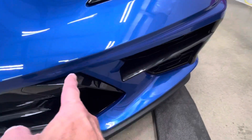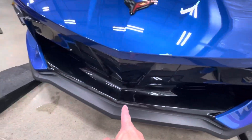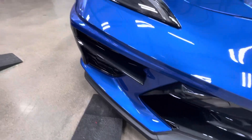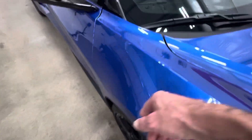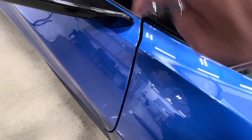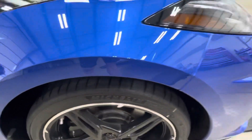Coming down here, all wrapped in. All these little black pieces got wrapped in. Obviously all this is one piece — the bumper coming around the hood, fully wrapped in. Coming around the fenders, all wrapped in. Coming into the door, wrapping into the door compartment, and all the way down below, wrapped in.